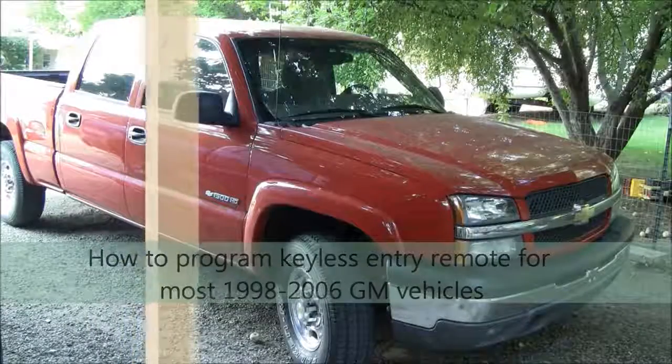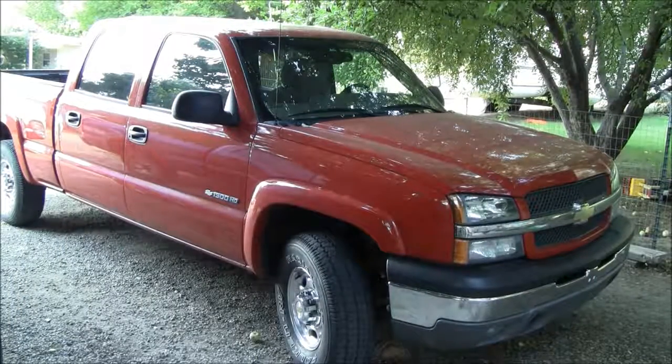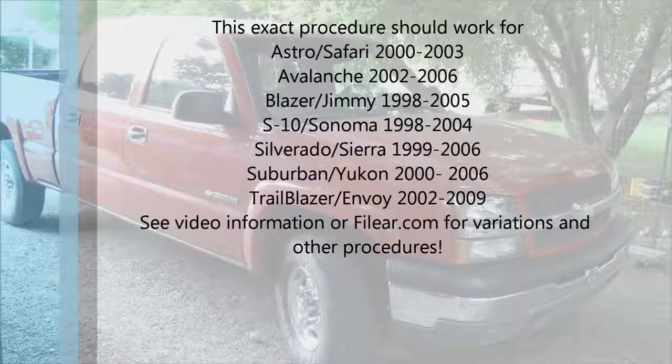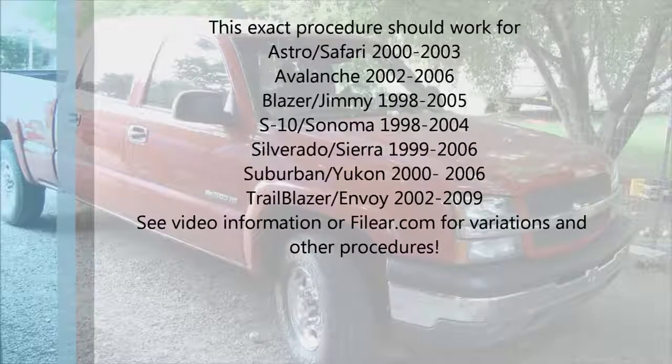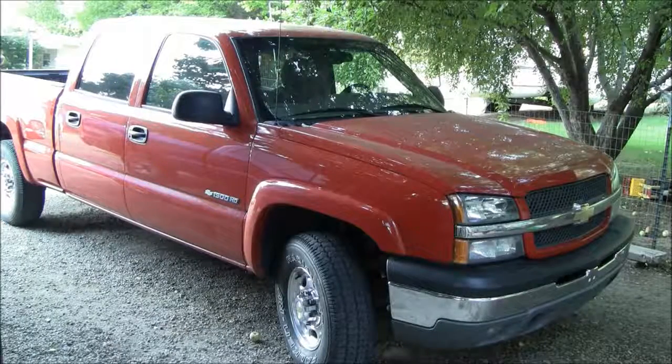I'm going to show you how to program your keyless entry remote to work with your GM vehicle. This works with a lot of different makes and models. This is a 2003 Silverado. This will work from 1998 to 2006 on a lot of different vehicles — I'll give you a list of vehicles this works with.